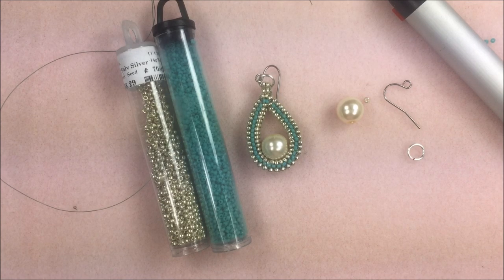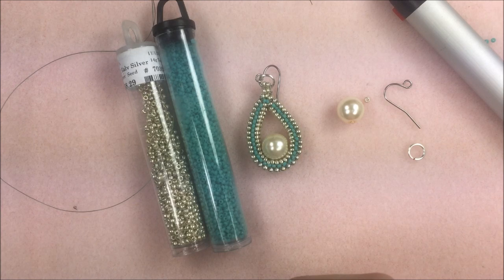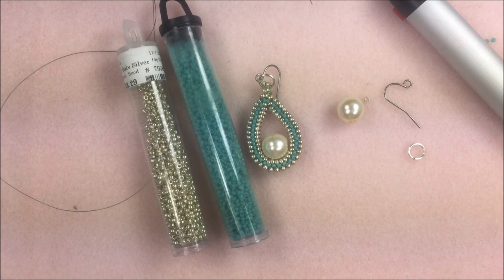If you need any of the materials for these earrings, there'll be a little drop down here on the left linking those, or you can go right underneath the video. There's some video descriptions and a little button that says show more. You can click on that and it'll give you links to all of the different products, so you can grab them at PotomacBeads.com and shop online or visit us at our Potomac Bead locations.